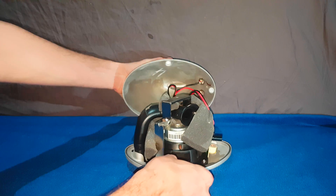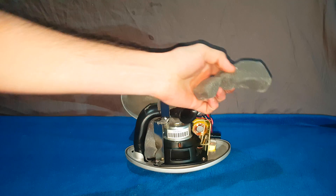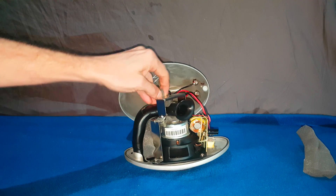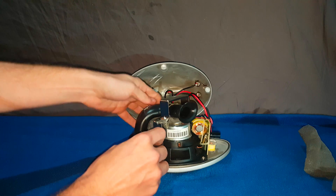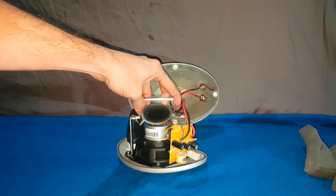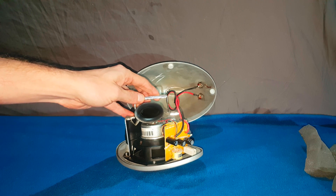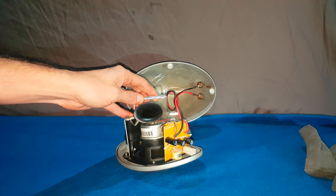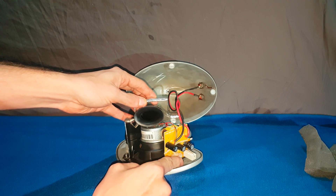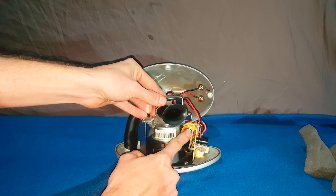There she is. We've got some polyfill type material all sitting around the driver. We've got the crossover network over here and it is pretty complicated — well, for a satellite anyway. We've got resistors, three electrolytic capacitors, an inductor, and a much bigger inductor. It's a really big inductor, actually.